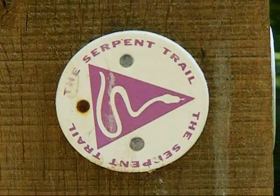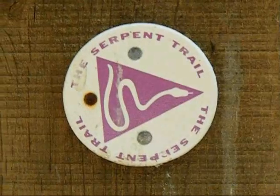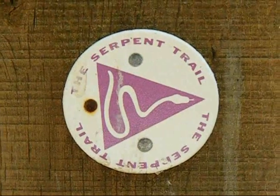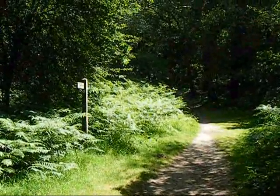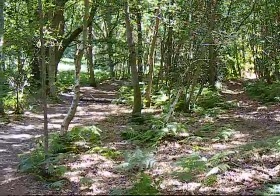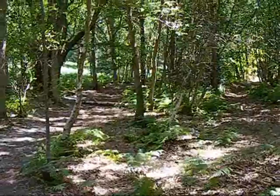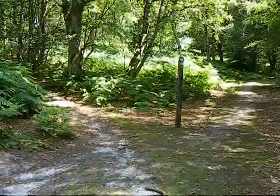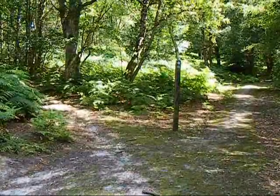Further along the path there seem to be signs for something called the Serpent Trail, which I'm not actually following. Now there are views into glorious woodland. Further along there are parallel paths through the woodland, and at this junction the walk takes the left hand fork.